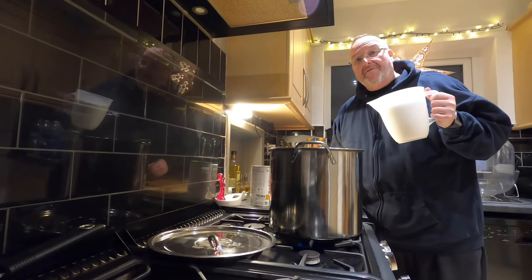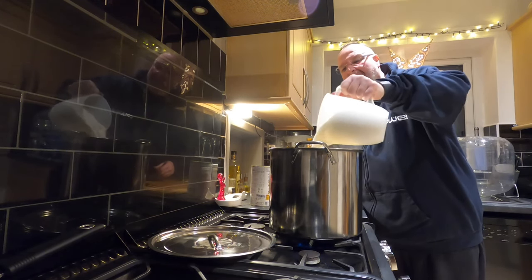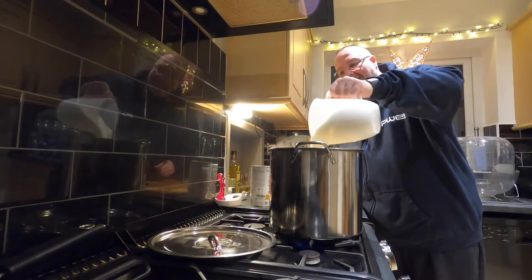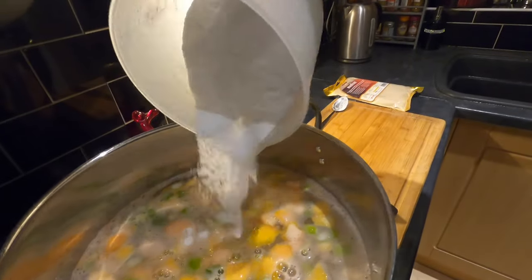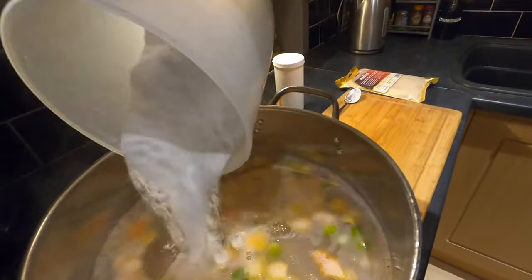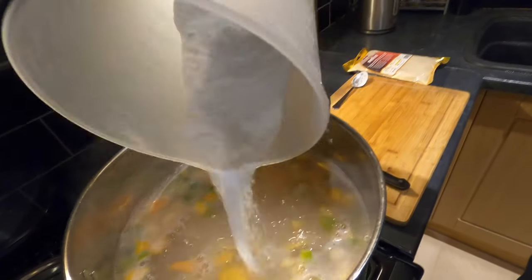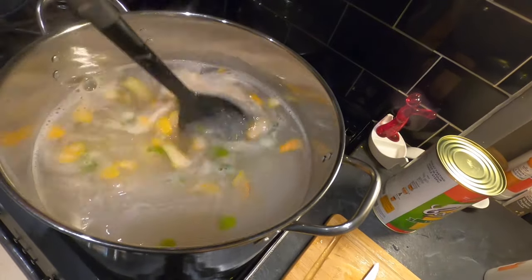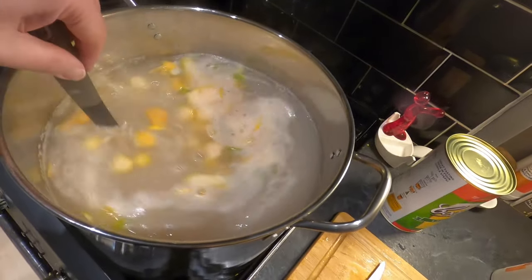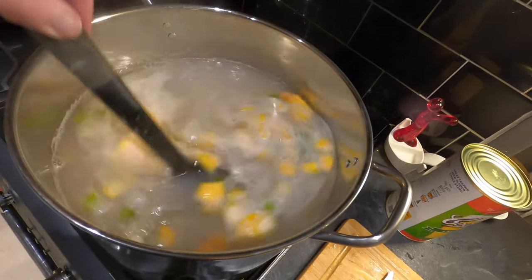I'm now going to add my kilogram of brewing sugar into the mix — this dissolves really easily. It leaves a cleaner taste than standard household caster sugar and the yeast finds it easier to break down. I'm going to give this all a lovely big stir now. It smells wonderful — the lime particularly is very noticeable.